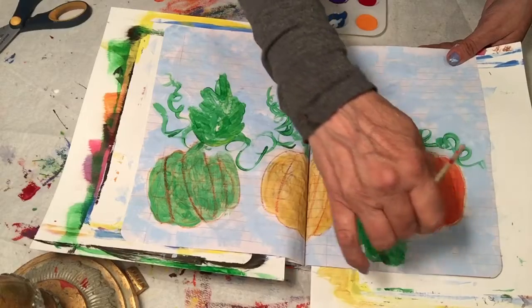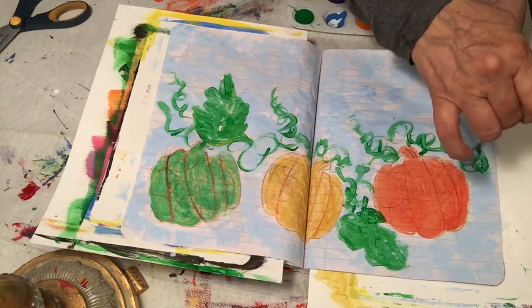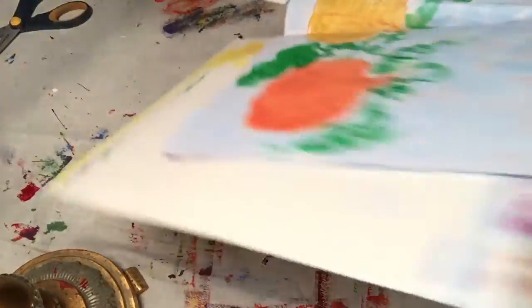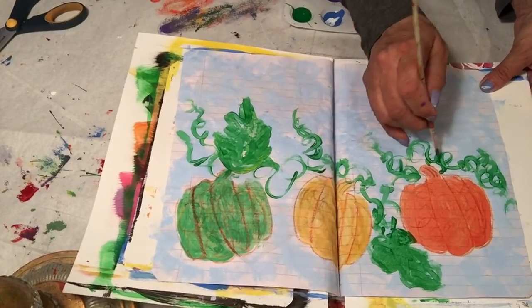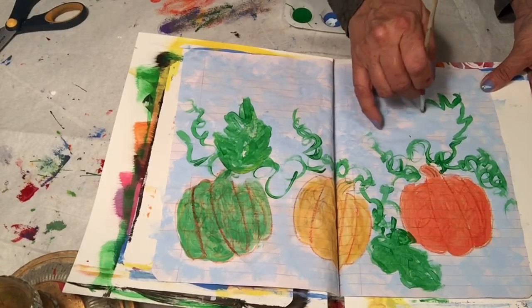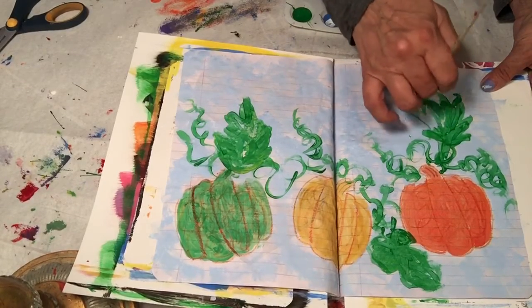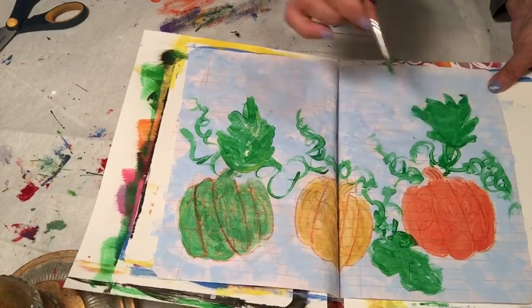This is hard to do upside down — I can't see a thing. I gotta turn this around. That's not too bad. I probably wouldn't have put it at that angle had I been looking at it the right way. Pumpkin leaves are big — just kind of big and pointy and floppy, honestly, that's what they look like.